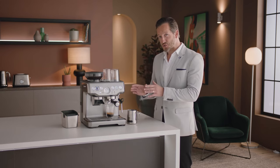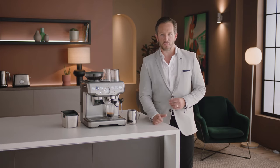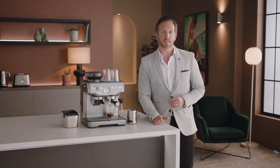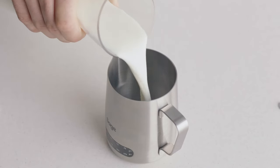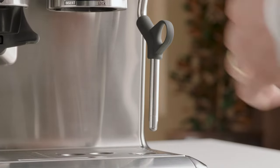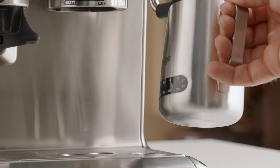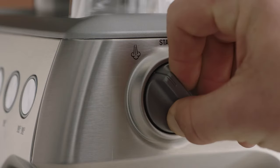Now you have the perfect espresso shot, it's time to texture your milk and create silky, velvety microfoam that every milk coffee needs — and is essential for latte art. Fill your jug with fresh cold milk to just below the spout mark. Insert the steam wand into the jug with the tip below the surface of the milk, then turn the steam dial to start texturing.